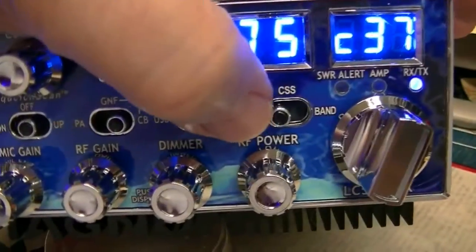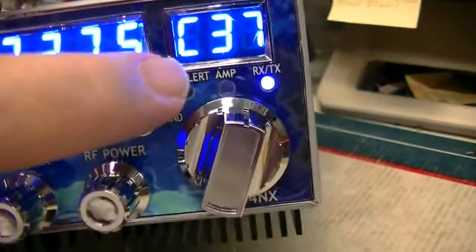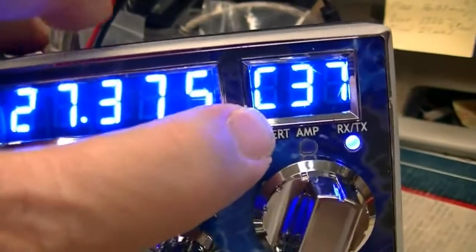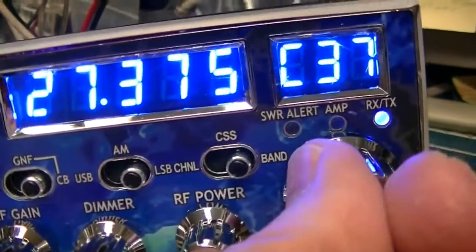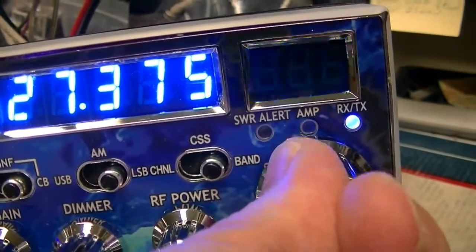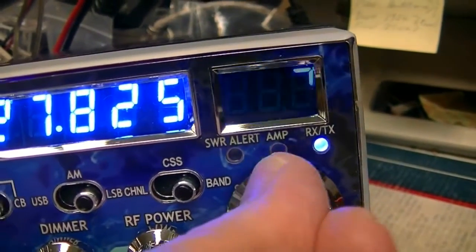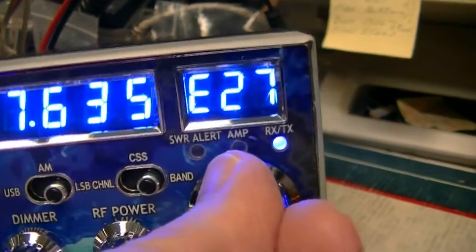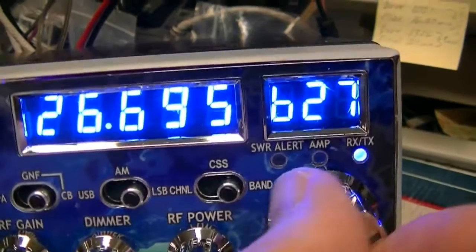To change bands, you move this switch all the way over to the right — you see the C in there changed to a large C, indicating you're on band C, channel 37. We're now on band D, channel 82. Band E, channel 27. And back around to B — that's your lowest frequency.